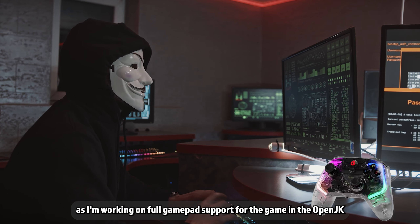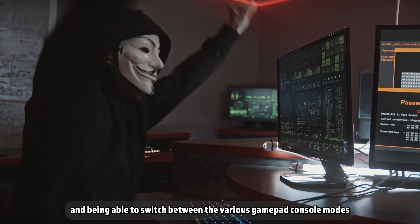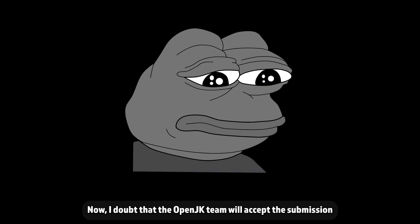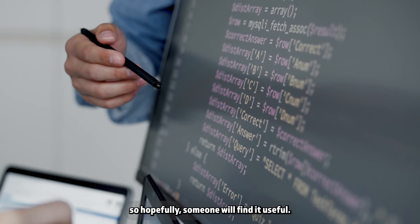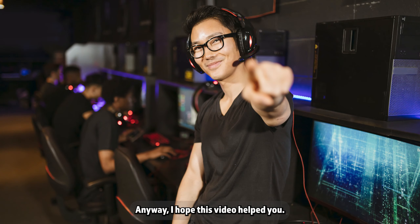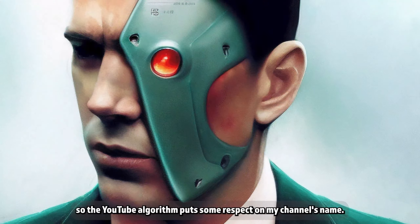Jedi Academy is actually the reason I got this gamepad, as I'm working on full gamepad support for the game in the OpenJK engine — at least a single-player version. Being able to switch between the various gamepad console modes will hopefully be a viable way to test gamepad compatibility. I doubt the OpenJK team will accept this, but I'll be making the code and builds publicly available once I finish it. Anyway, I hope this video helped — give it a like and a comment so the YouTube algorithm puts some respect on my channel's name.